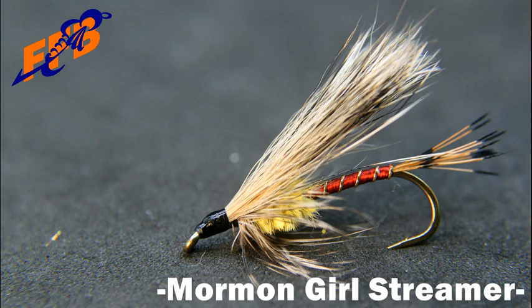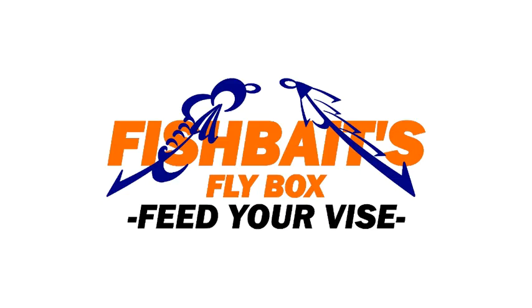Today we're tying a Mormon Girl Streamer. To tie a Mormon Girl Streamer, feed a size 6 Mustad R74967 into the jaws of your vise.